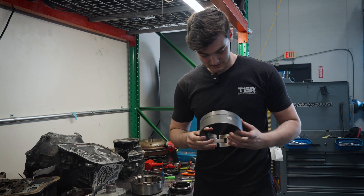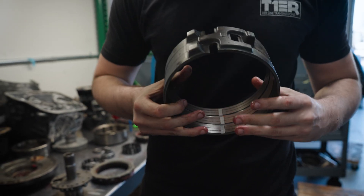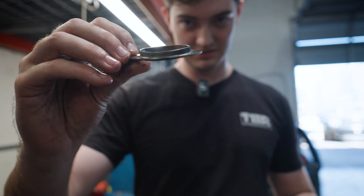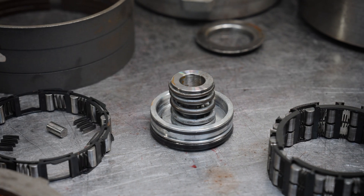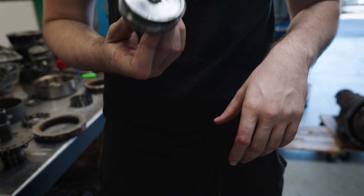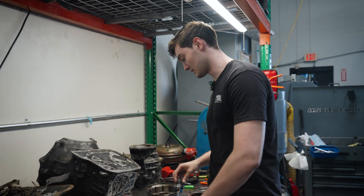His low reverse band was reused. There's a massive chunk missing out of it in two places, as well as the band being gross. His low reverse retainer looks pretty bent — and it is very bent. Not only that, his servo: it is a billet servo, but it is missing one of the seals that goes around the outside of it. This servo was also reused from somebody else's build. This is a used billet servo — I hope he did not pay for a brand new servo.